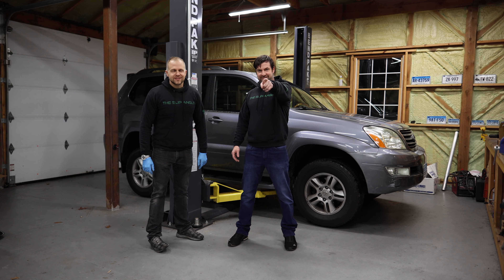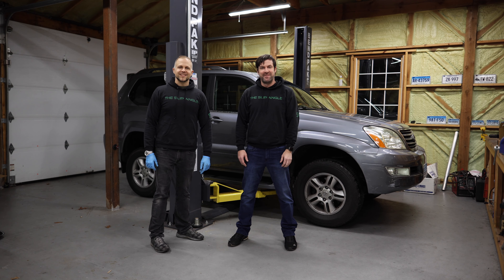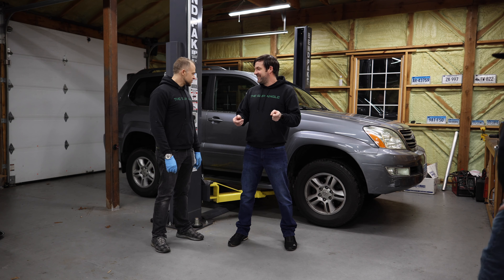What is up boys and girls? Mostly boys. Mostly dudes. Tonight we're working on Matthew's new project.